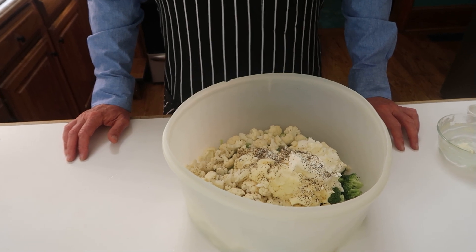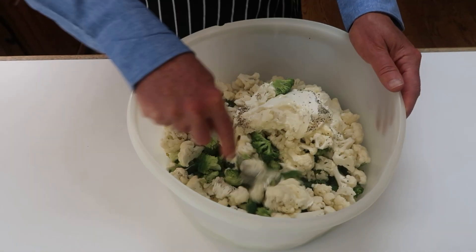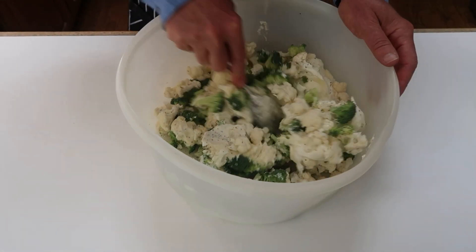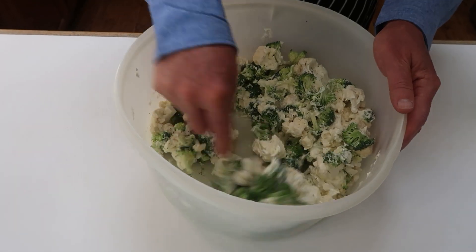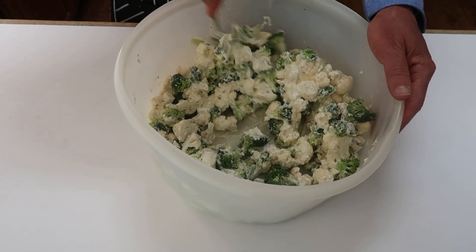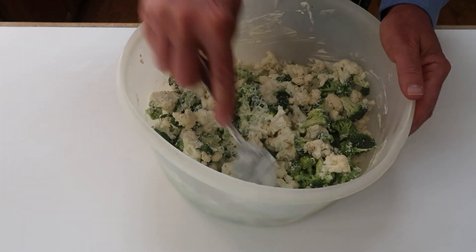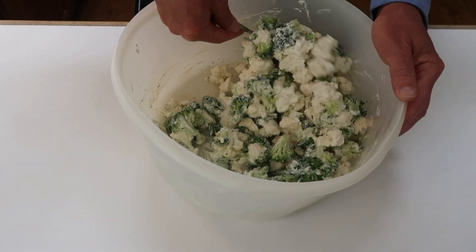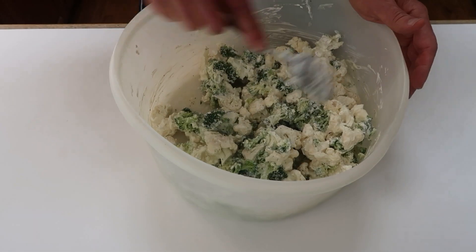Now I'm going to mix all this together to coat the cauliflower and the broccoli. I like to coat it really well with the dressing before I add the other ingredients.